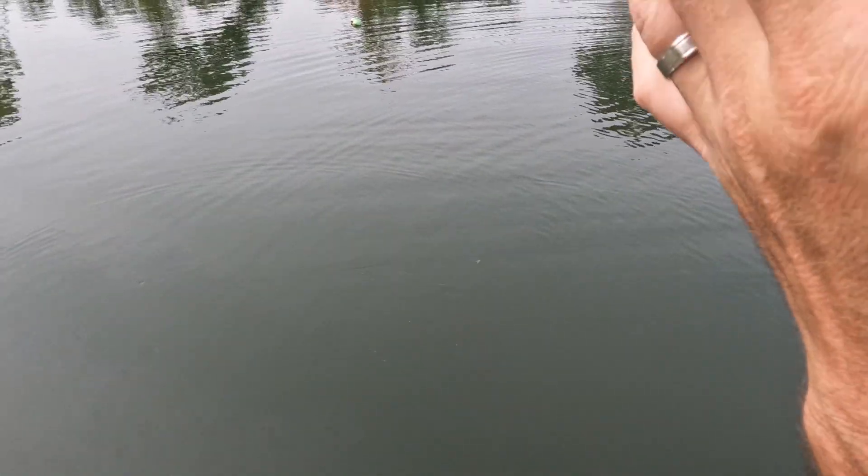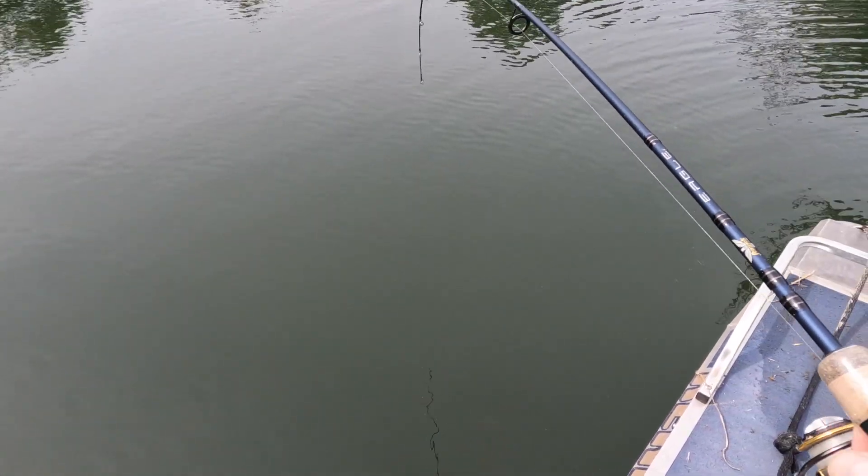I threw on a rattle trap like a jigging wrap out in the deep, and I think we're going to get a look at one of the larger smallmouth that we've got going in the pond here.